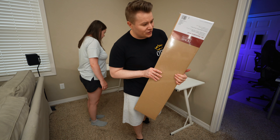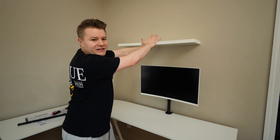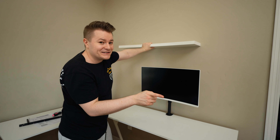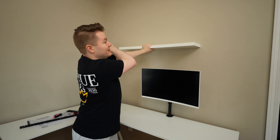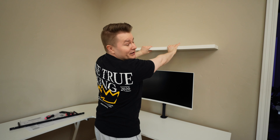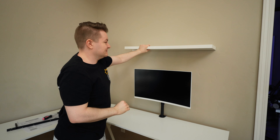Honestly, I rarely ever recommend people get these pre-made desks — it's usually so much cheaper just to go to IKEA. Unfortunately we don't have an IKEA near us at all, and shipping from IKEA is the most expensive absurd thing of all time. It actually ends up being more expensive than the desk itself. So for Prime Day we got a really good deal on this desk.